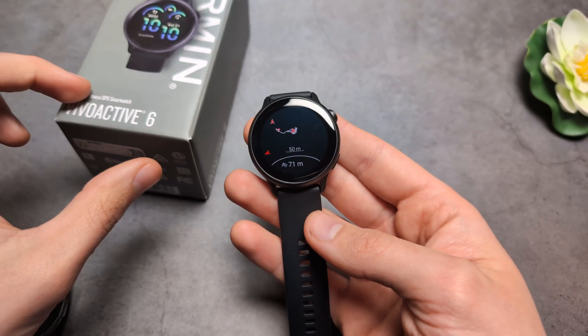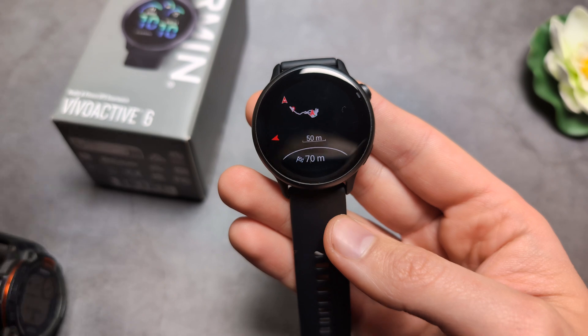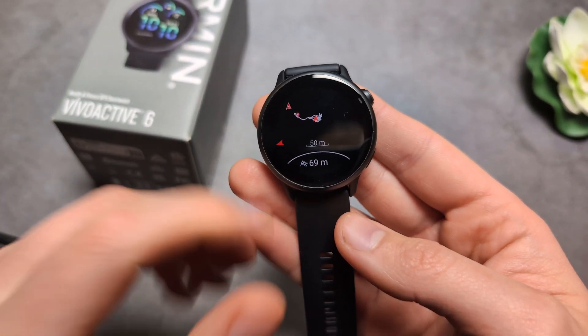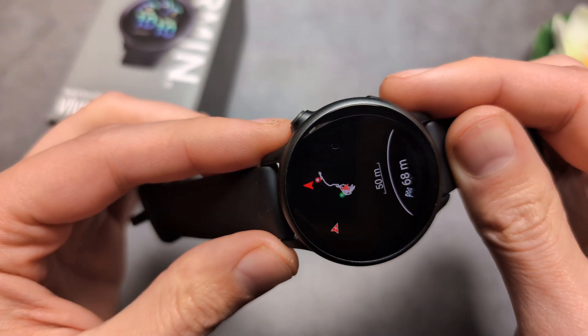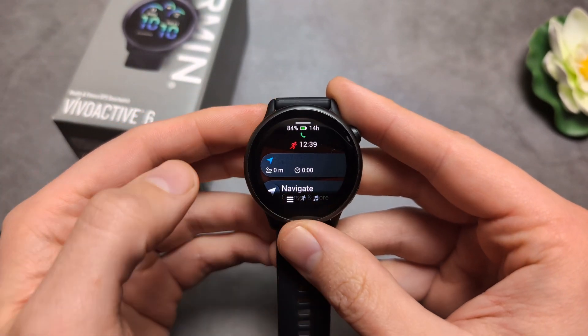Are you wondering if the Garmin Vivoactive 6 actually has maps? I have some bad news — this watch doesn't have maps, but it does have a backtrack function, which is kind of cool. Essentially, if you start your activity, you can navigate back to the starting point, which is useful and I actually use it frequently.